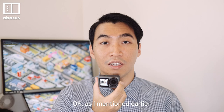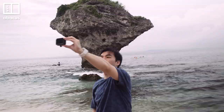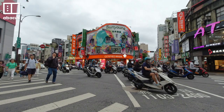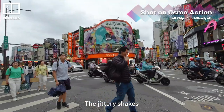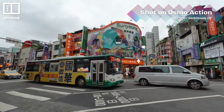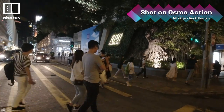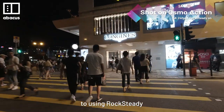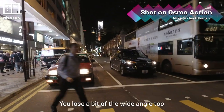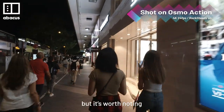Rock Steady is DJI's electronic image stabilisation. I use it a lot. The best way to show how good it is: take a look at the footage shot without it — the jittery shake from my hand is obvious, making the video look much less professional. But with Rock Steady on, it's buttery smooth. The only downside is it crops the video and zooms in slightly, so you lose a bit of the wide angle too. It's not a huge deal, but it's worth noting.